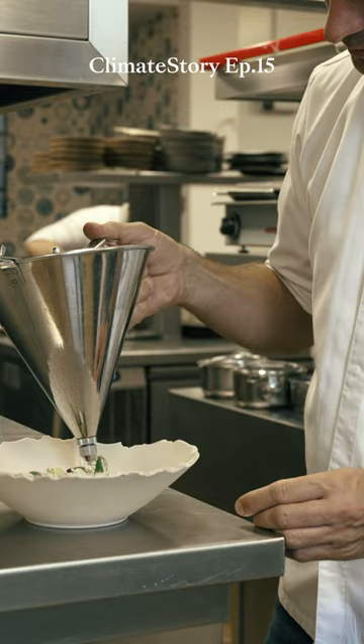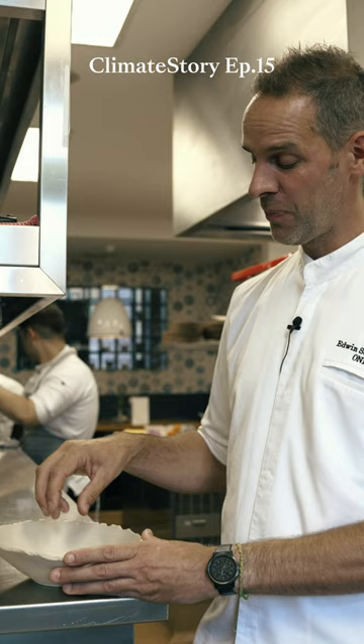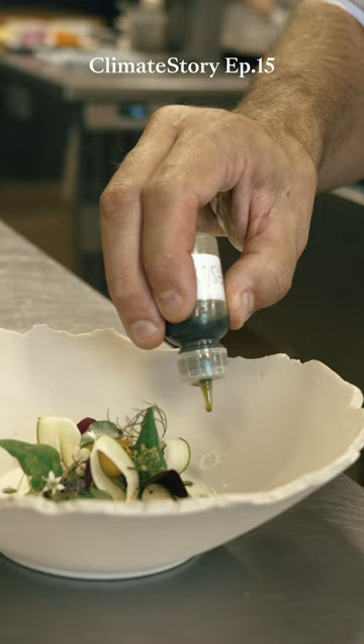And then we put on the courgette balls and we scoop them out, put them on top of the gnocchis. Then we put our sauce from the fermented celery and then we stick some herbs very nicely in the balls of the courgette, and then we finish it off with the oil of wild garlic.